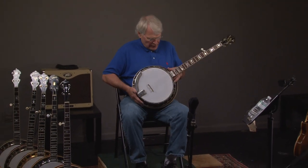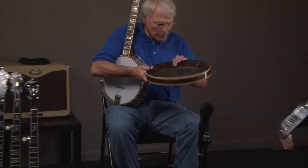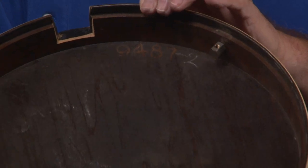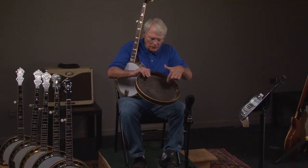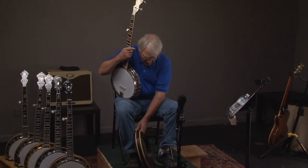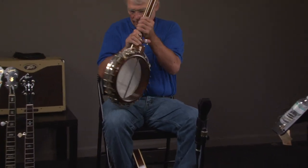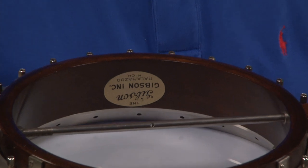Now we'll take the banjo, take the resonator off, and we see the serial number right there. And you'll see evidence of the chalk. If you clean the resonator, sometimes you'll remove the chalk. And then we look at the inside of the shell, and you'll see the Gibson sticker right there.